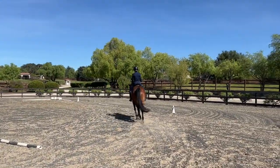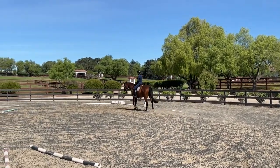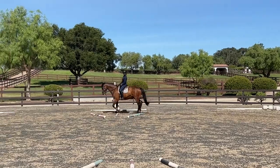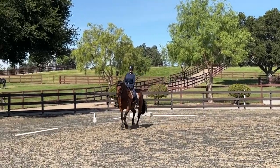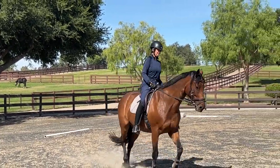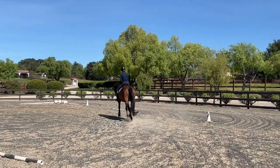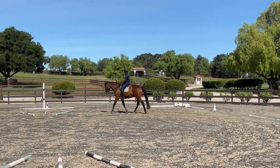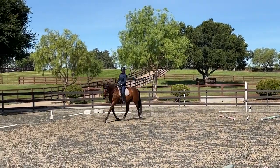Once you and your horse are familiar with the ground poles in the walk and in the posting trot, you can then also use them for sitting trot work. Just start slow and easy over these poles, let your horse look down and stretch forward downward into your contact, and see what they're having to manage in terms of space, width, and the height of these poles.